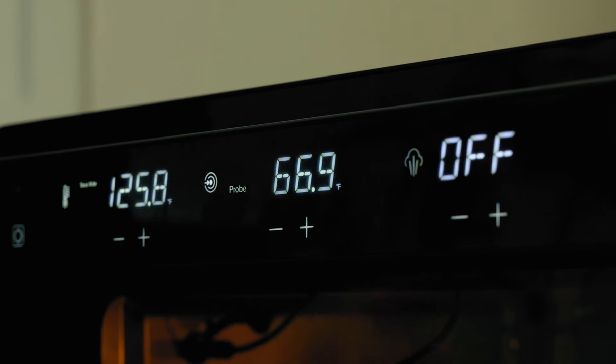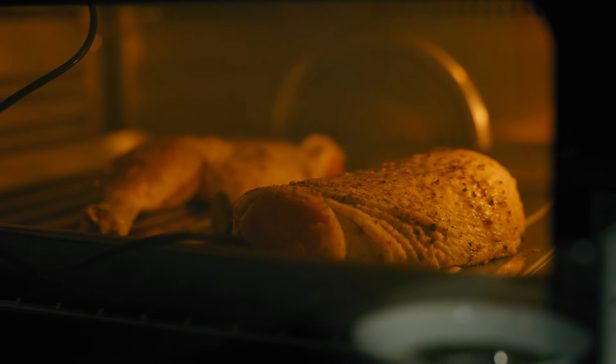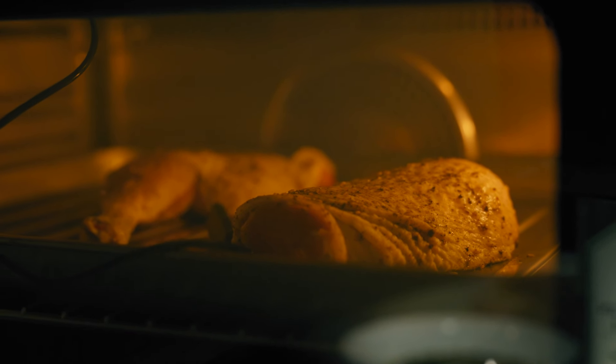Boom. Internal temperature of the chicken right now is 67 degrees. Once we hit 145, we're good to go. I mean, we've done sous vide before at home, but it was like this big contraption — such a faffa doodle. There's no faffa doodle here.